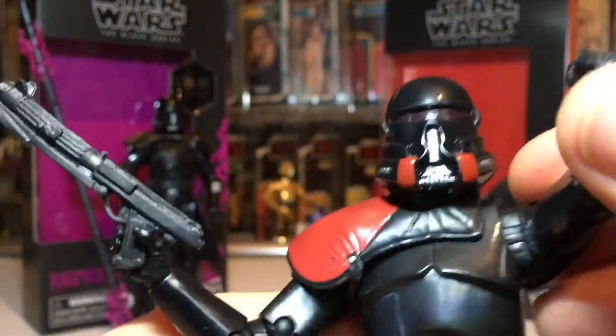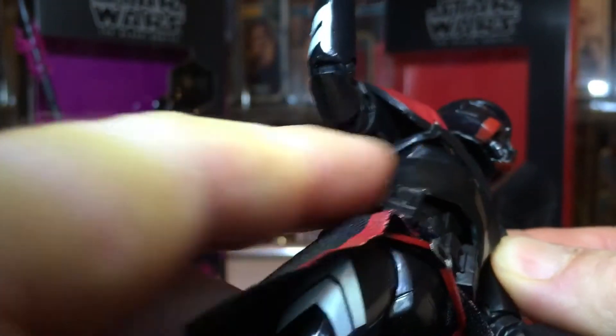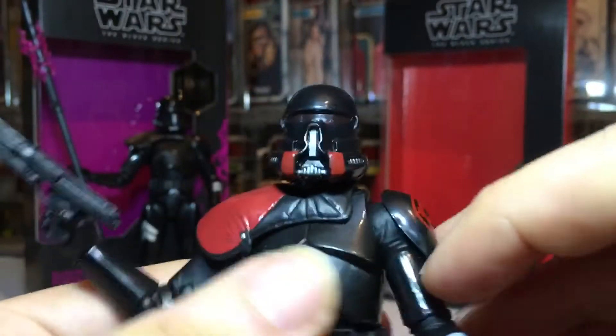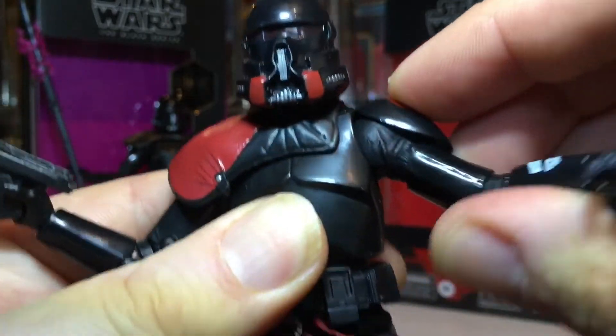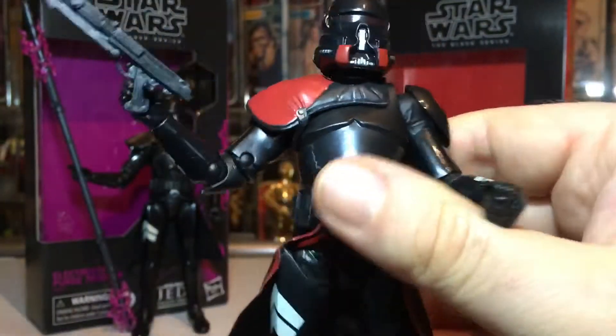This arm goes up pretty well, but of course the other one won't because there's a strap going underneath which hinders it slightly. You can get the arm up so far — he's just going to stand there with a weapon looking menacing.